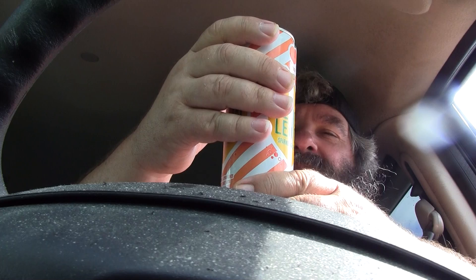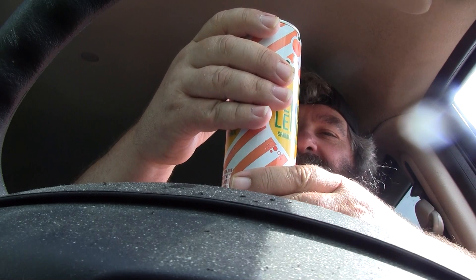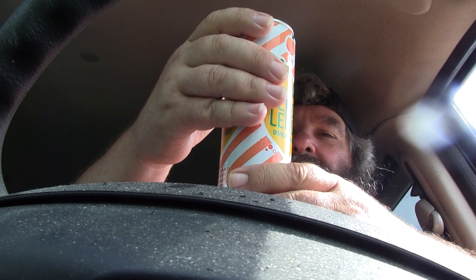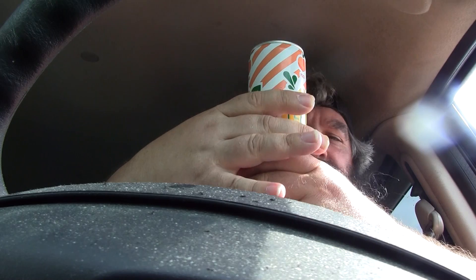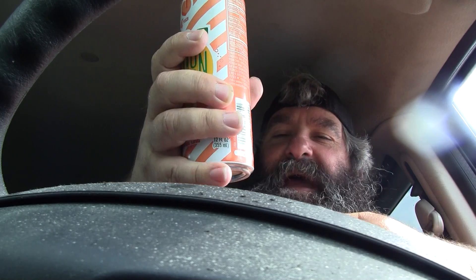It's got 70 calories, zero fat, sodium 90mg, four percent — all that great stuff on here. It's not too bad.